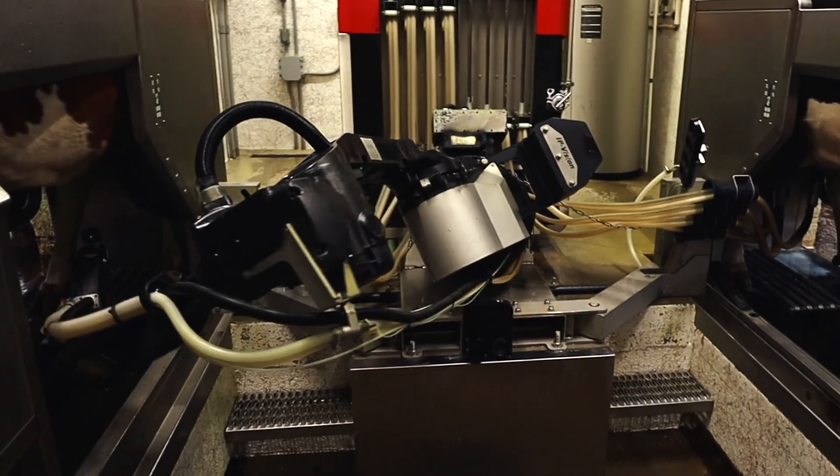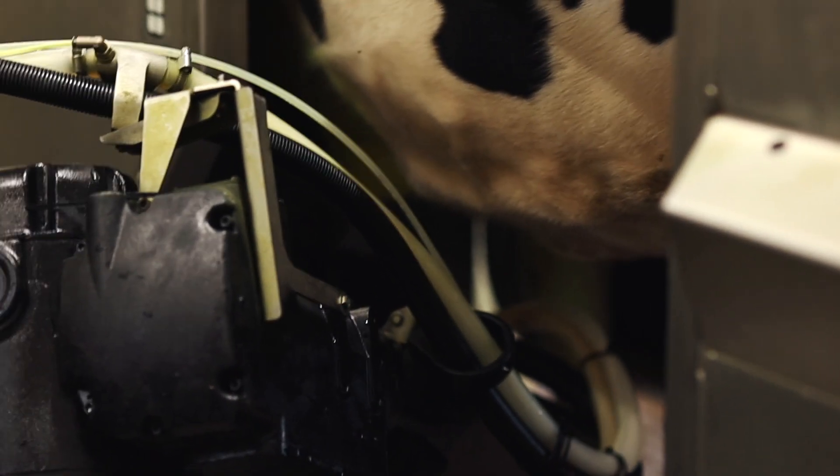It will then use vacuum to dry the teats, and after the correct amount of let-down time, it will attach the milking teat cups one by one, allowing the cow to go into full milk.